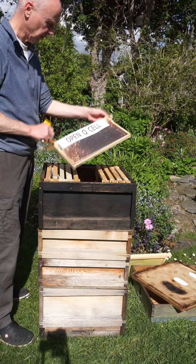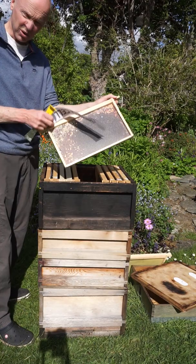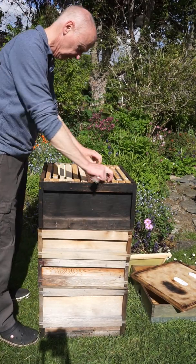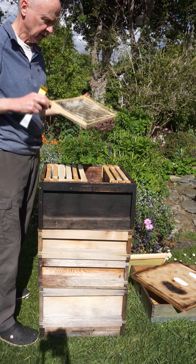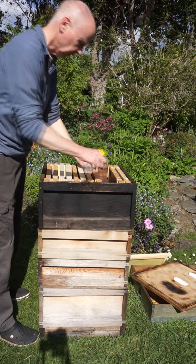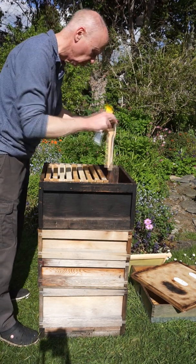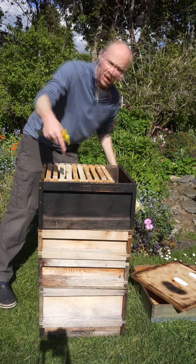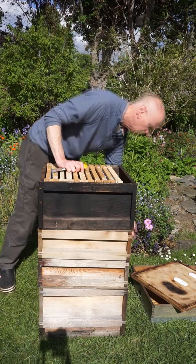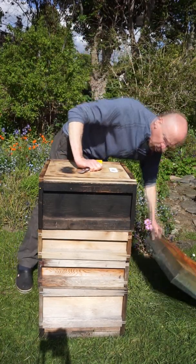Here's another one — couldn't have that one there, we've got to get rid of it. The queen cells are gone. None on here. We've had our spare frame that we took out of the bottom, so we'll put that in here and now we've got a full box. And now we can close it up.